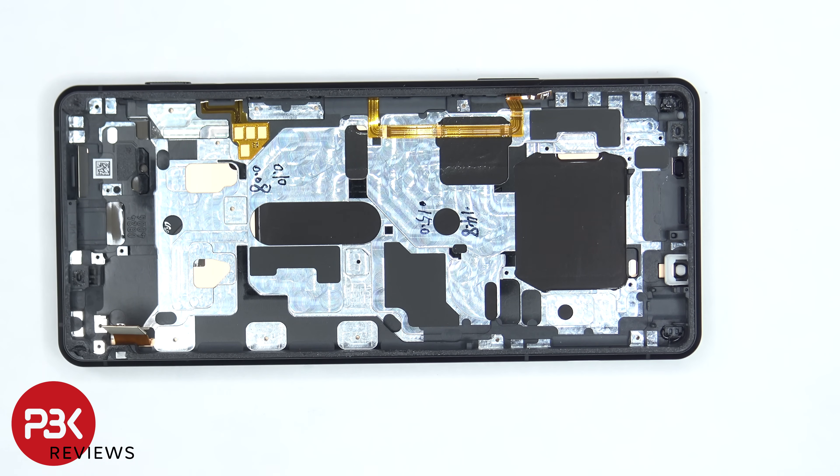As far as repairability goes, I give this phone a 3 out of 10. It's a much longer process to take this phone apart, and replacing most of the parts requires you to take the entire motherboard out.